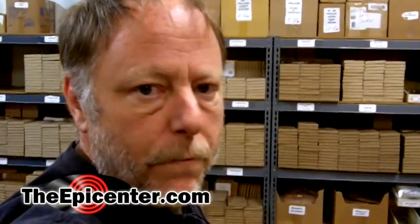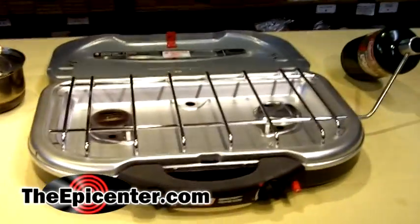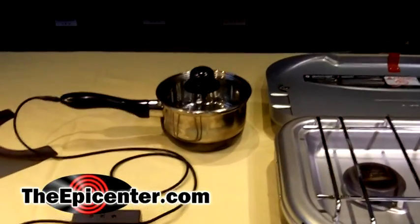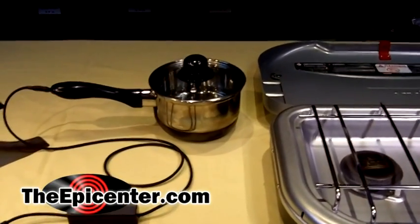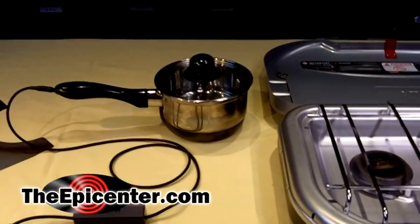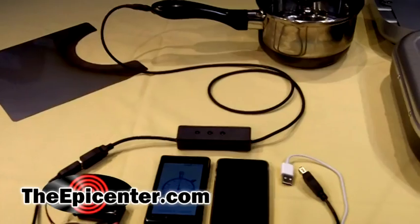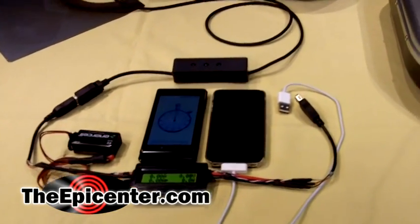We've got our test set up all ready to go. Today we're going to be using a Coleman propane-powered camp stove as our heat source. Over here is the pan, and the pan can use fire. That's the big thing about this — you can use a campfire as the heat source, but we're in the warehouse, so we're going to use propane.